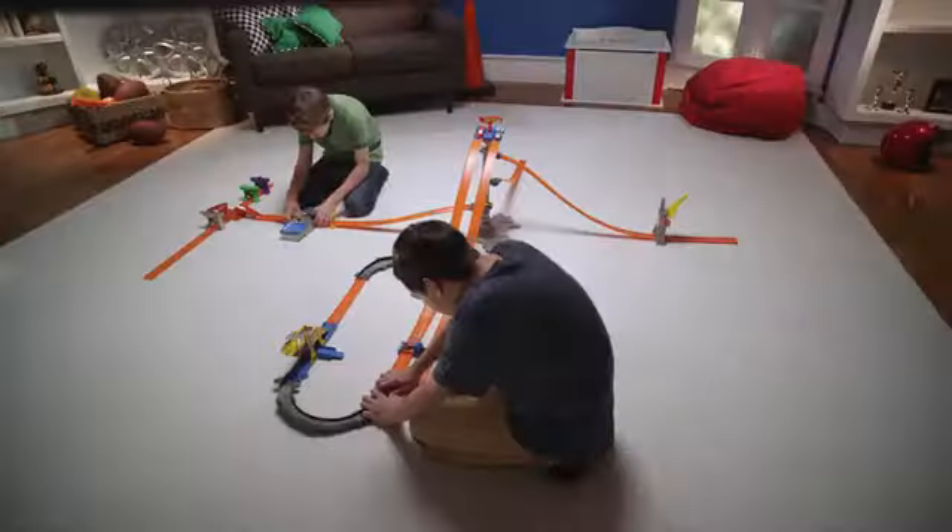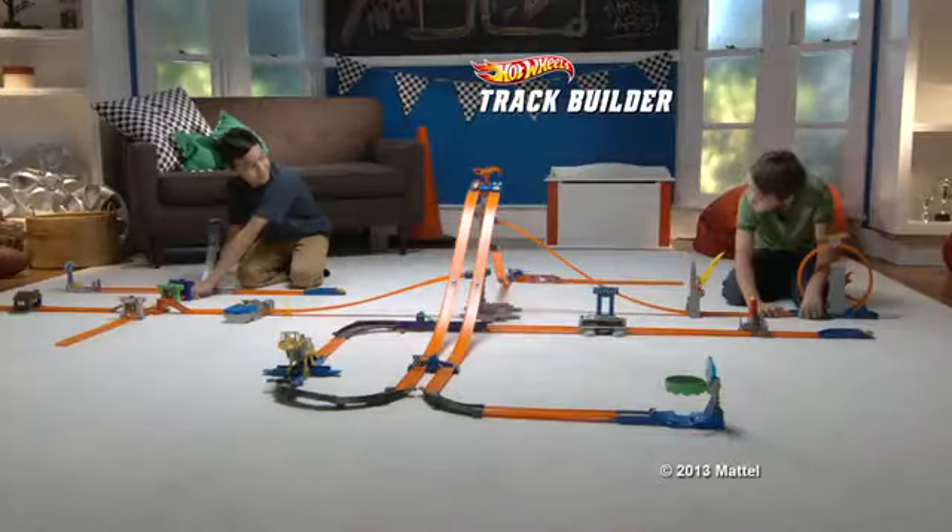Hot Wheels Workshop! If you can dream it, you can build it with Hot Wheels Track Builder.